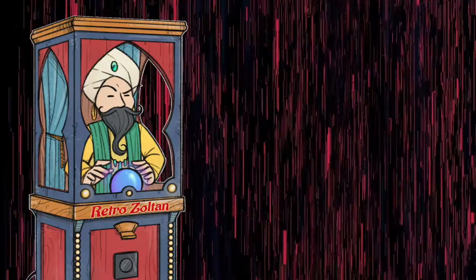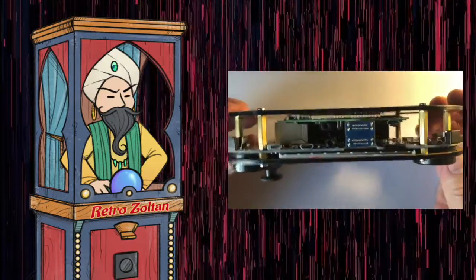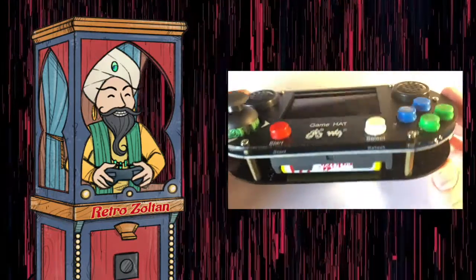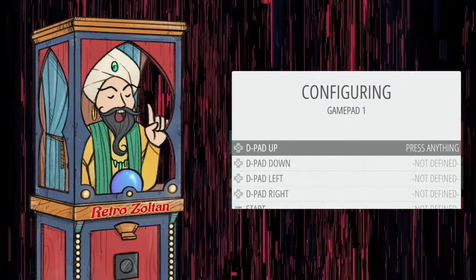Some other thing that was a problem was saving and loading games. Most people really want this — it's done normally by pressing the shoulder buttons on a controller and a combination of other buttons. But the Game Hat doesn't have shoulder buttons, just trigger buttons, so out of the box using the pre-made image, you're not saving anything, which to me really hurts the stock of the setup.